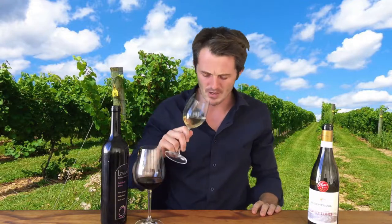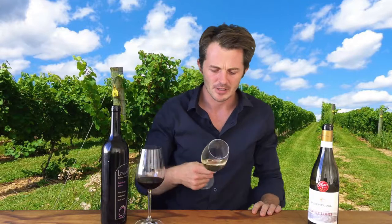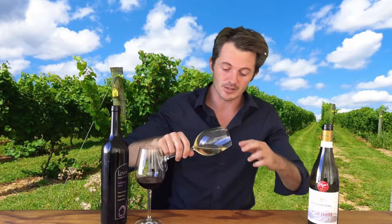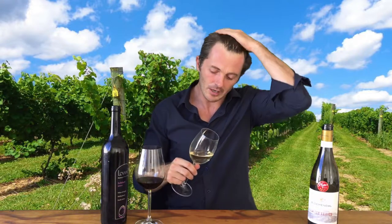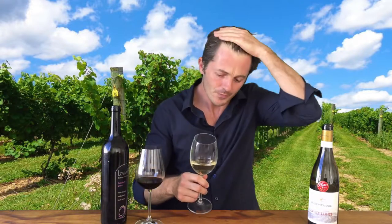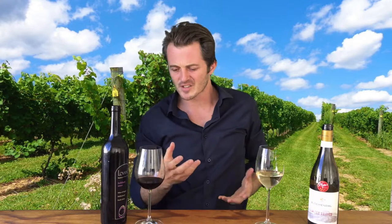Rim variation — I keep smiling when I say that word. While you're trying to identify and explore the rim, you could also fix your hair, but you shouldn't actually do that. Don't waste wine. So with rim variation, it's actually just a nice function to identify the different colors in the wine.